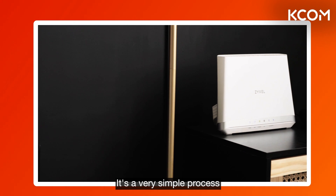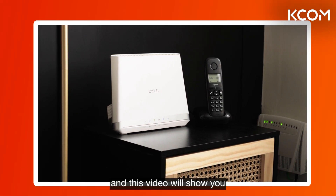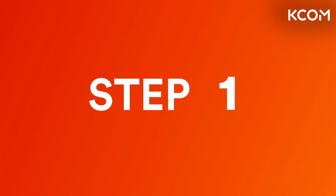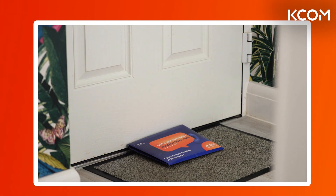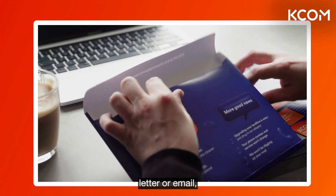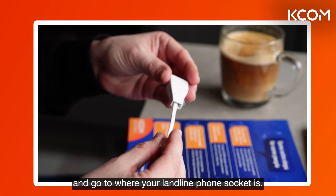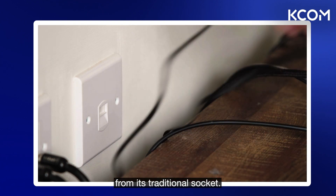It's a very simple process to connect your phone to the ONT, and this video will show you in easy-to-follow steps how you can do it yourself in a matter of minutes. Firstly, look out for this adapter package arriving through your letterbox after 6 a.m. on your migration date, which is in your confirmation letter or email. Unpack your adapter and go to where your landline phone socket is, then unplug your landline phone from its traditional socket.